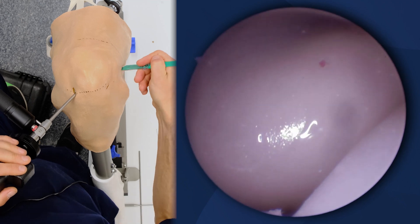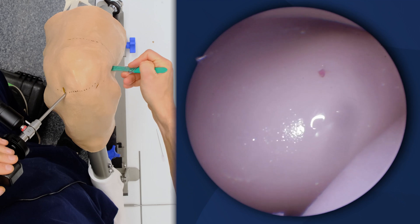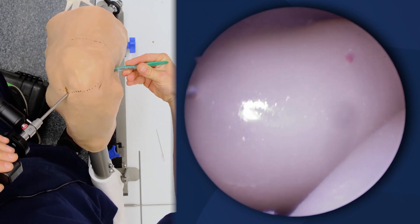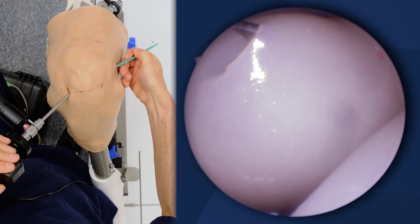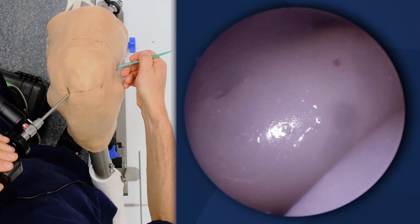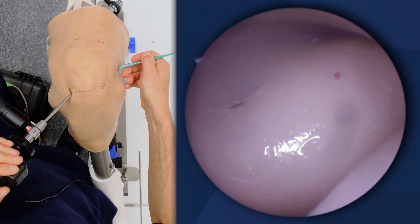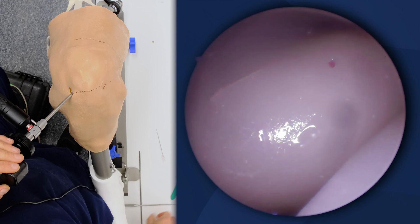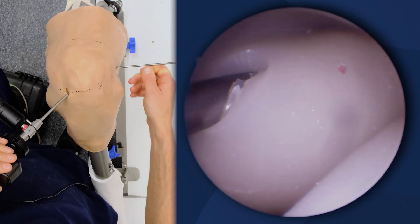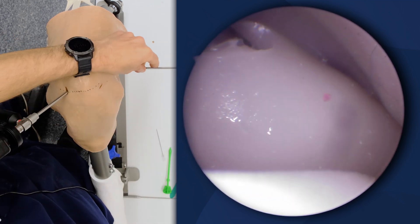I'll take this needle out. I'm going to come in with my blade. Generally I like to cut obliquely in the direction of the posterior oblique ligament. I like to enter with my trocar and then slide my cannula over top.